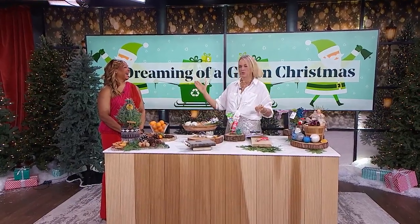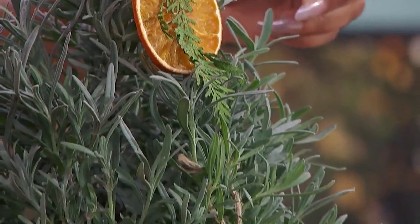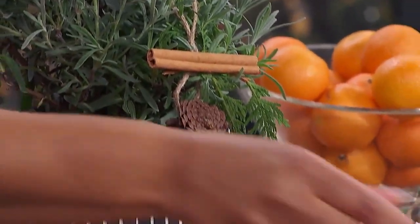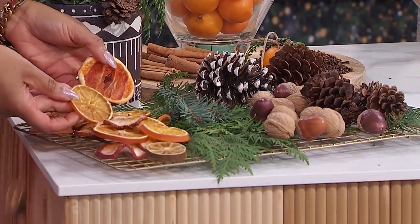Back in the 1800s they were not running to the dollar store picking up plastic to throw on their trees. No, they were using walnuts — this is what they used and this is what you could still use today. And it looks so beautiful. Dried citrus is one of my favorite things to do.